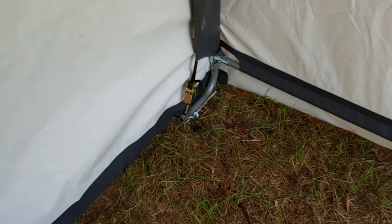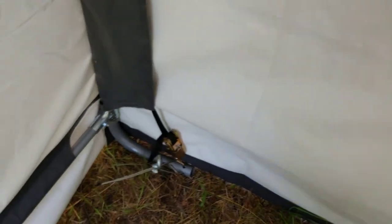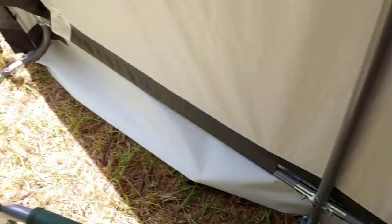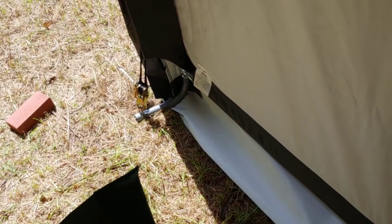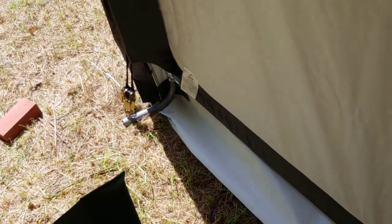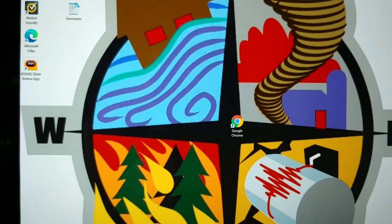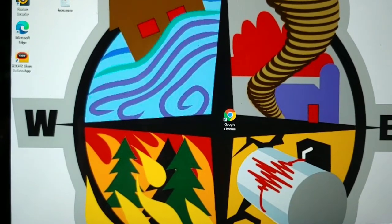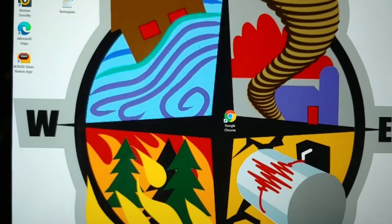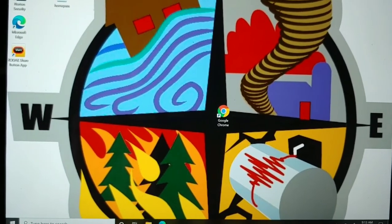That side, that side, this side, and now that side — this tent is now secured to the earth. Any updrafts shouldn't take it away. Remember folks, it can happen from the north, from the south, from the east, or coming from the west — always be prepared.